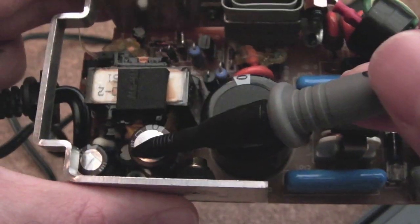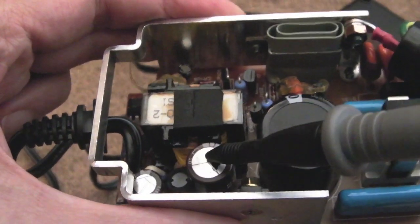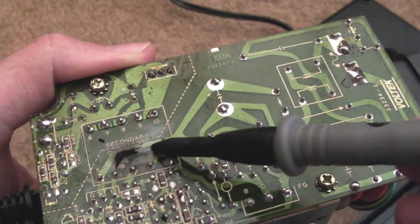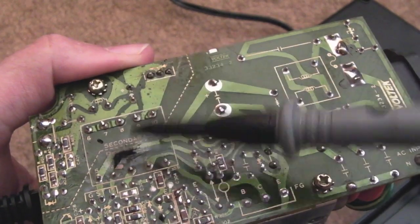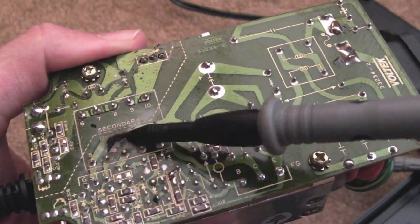You can see that cap is a bit domed — that's going to have leaked. I think that's what I did last time: I swapped out these two caps and that little one down there, then fixed the burnt-out trace here. I'm pretty sure that's what it's going to be, so I'll remove those caps and clean up this area.